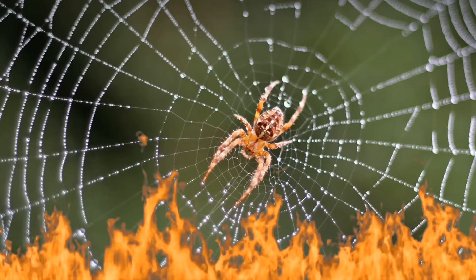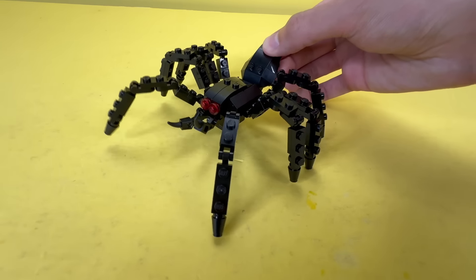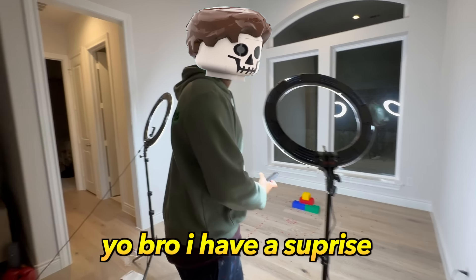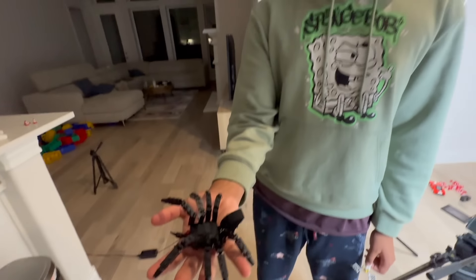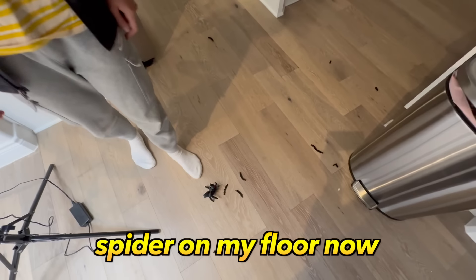Now everyone is scared of spiders, so I'm going to build a giant one out of Lego and prank him with it. I have a surprise - put your hand out. Open it. There's a dead spider on my floor now. Look at that.